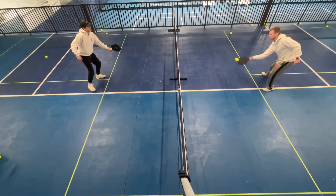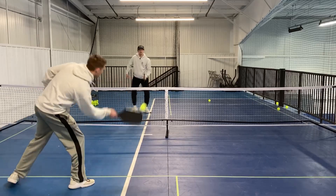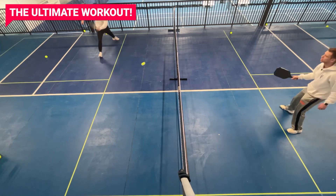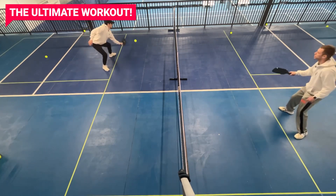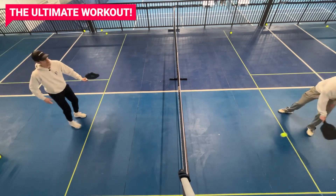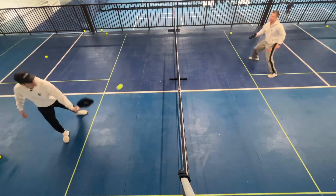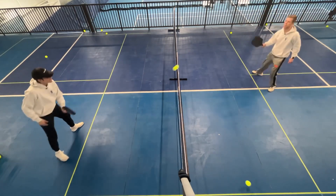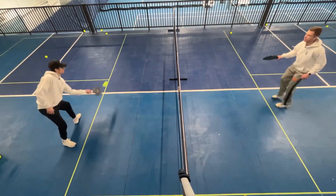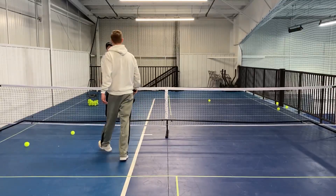If you really want to have fun with this and get a great workout, one of you can stand in one place. I'll stand here and just move Elisha — I can even mix it up so he doesn't know which way I'm going. And then we switch — now he stays there and I'm moving all over. That's some good cardio. Yeah, we can do that for a little bit.